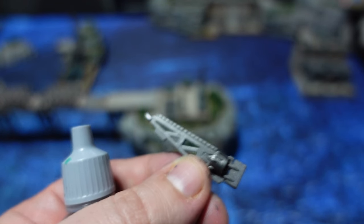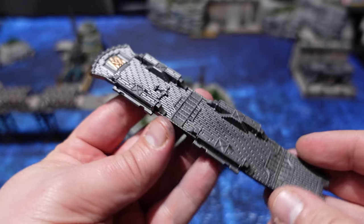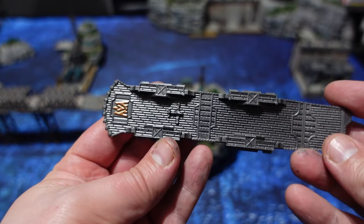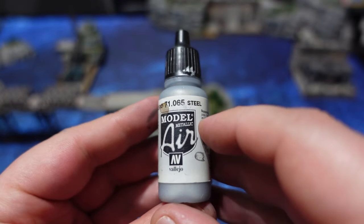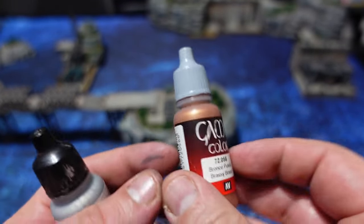These paint guide videos are not about me painting live on camera and you watching paint dry — it's about taking you through the different steps and the reasoning behind the order I do things, so that your paint jobs can hopefully become faster as well. If you like that kind of content, make sure you give this video a thumbs up and subscribe to the channel for future videos.